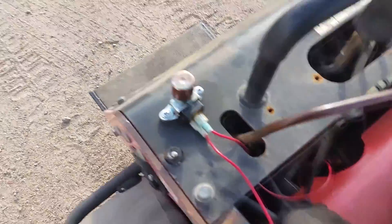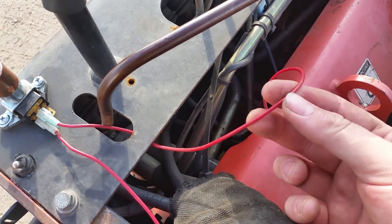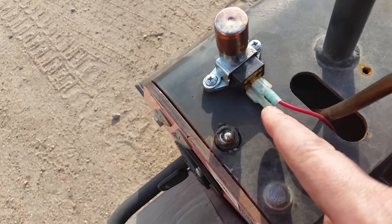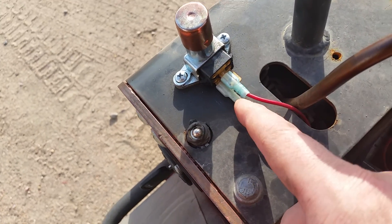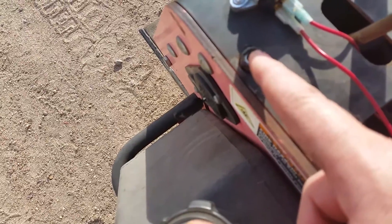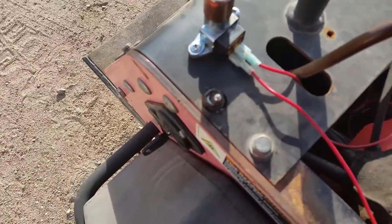To hook it up, you need a fused positive line coming from the battery to the input. On a switch like this, you'll have two prongs coming out — you only need to choose one. On switches like this, you only have one prong coming out and you hook into that.